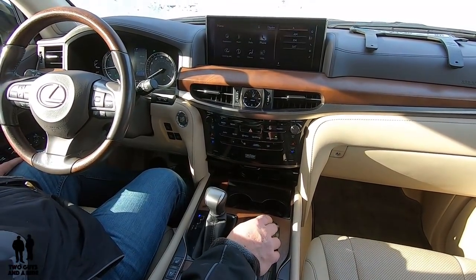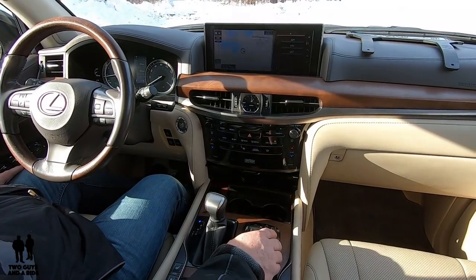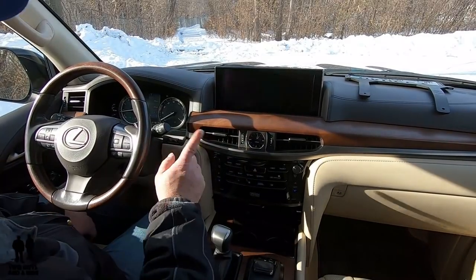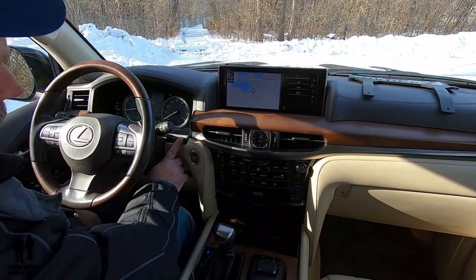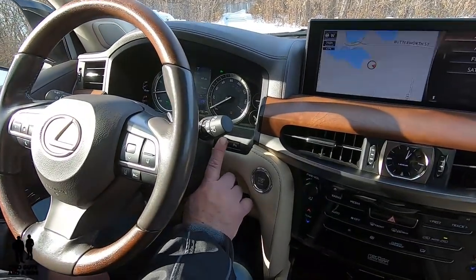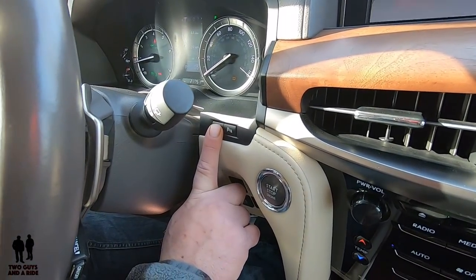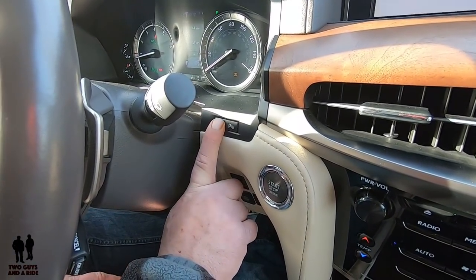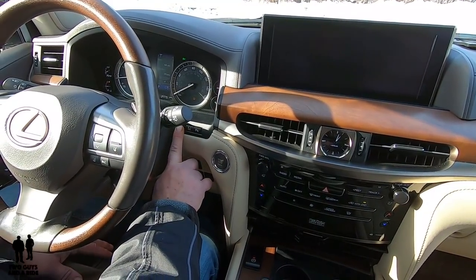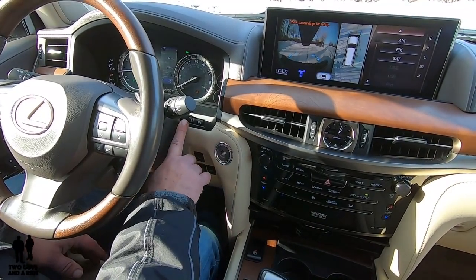Let me just quickly show you the navigation here. If I click on map, you see that split screen stays, which is really nice. The other feature you do have is right up next to the dashboard, there is a camera button. So if you want to see with your 360 cameras but your car isn't in reverse or something, if you click it, the infotainment screen can switch to showing you the camera right away.